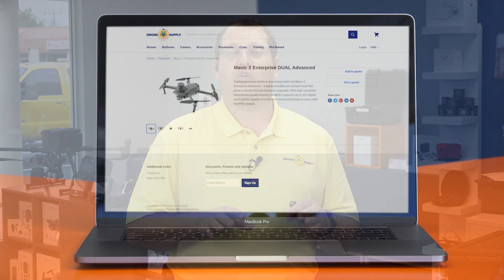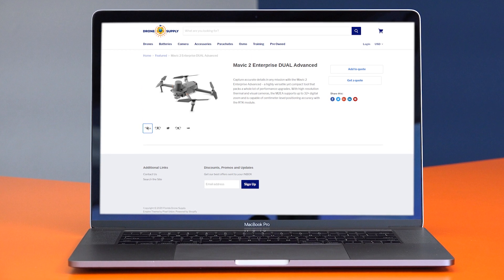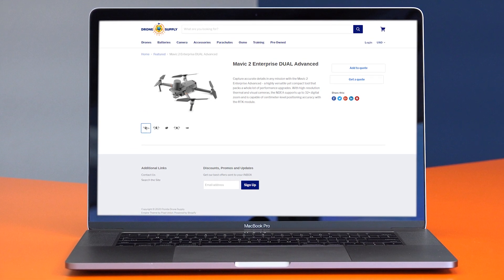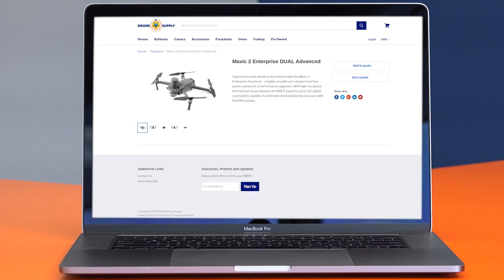DJI is boasting that they can get 10 kilometer video transmission range with the existing OcuSync 2.0 technology. Post your questions, and as we learn more throughout the day, we'll be happy to keep you up to date. For a full list of specs, see the link in our website description, as well as sign up for the quote. You can also search for the Mavic 2 Enterprise Duo Advanced on our website, floridadronesupply.com.